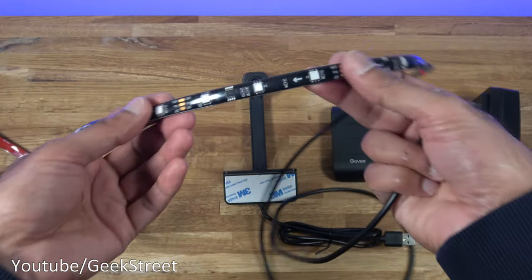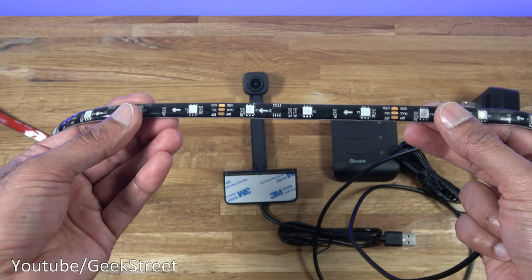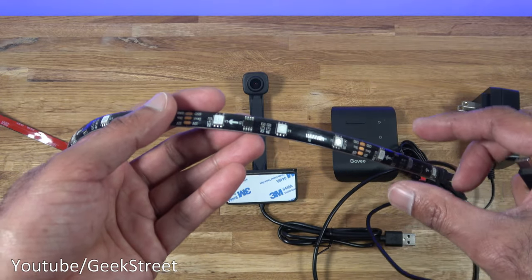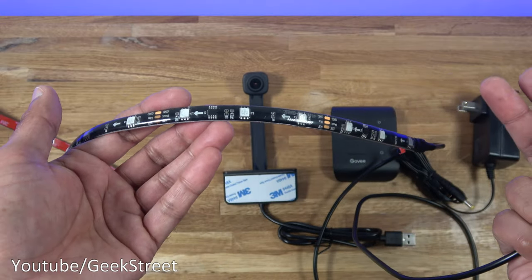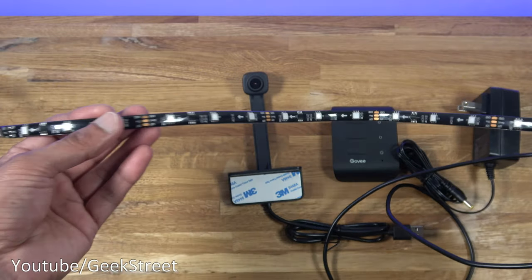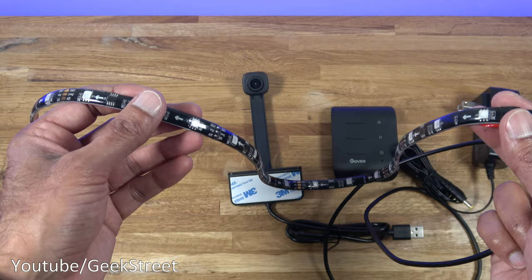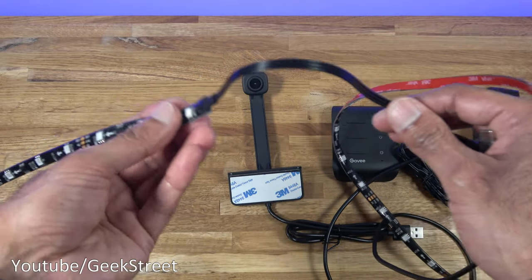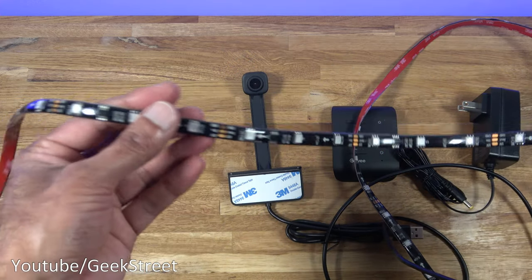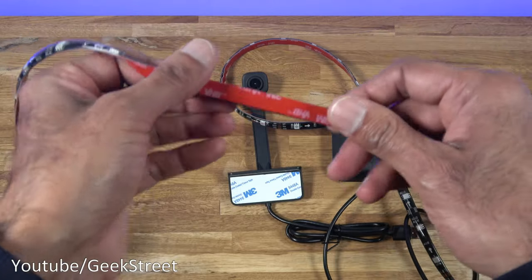The LED strip has a Type-C connector and a 90-centimeter cable connecting to it. The strip itself is waterproof and you can see the cut points, but with this strip you wouldn't want to cut it — because of the way it interacts with the camera and controller, cutting it could cause unpredictable behavior, so the safest option is just don't cut it. The strip comes in four sections: the side areas are 70 centimeters each on left and right, with flexible connecting bits of about 19 centimeters, and the longer top and bottom sections come in at 1 meter 20. Build quality feels really good with a 3M sticky pad on the back.